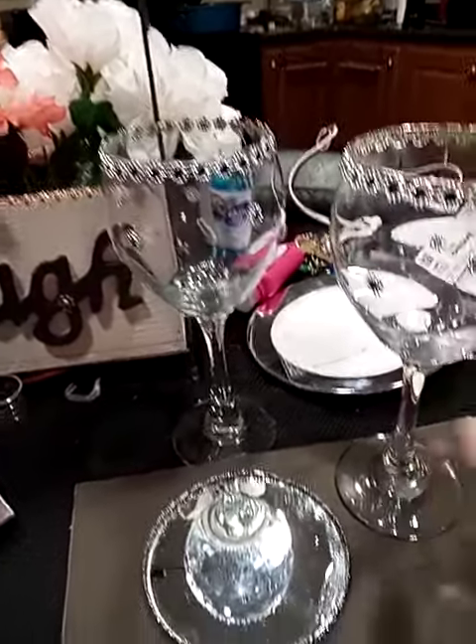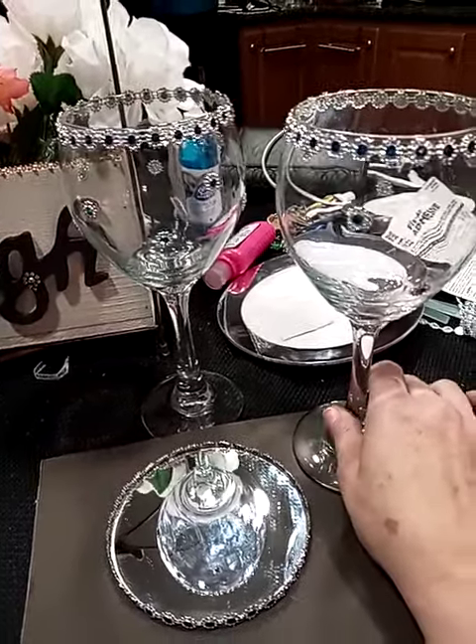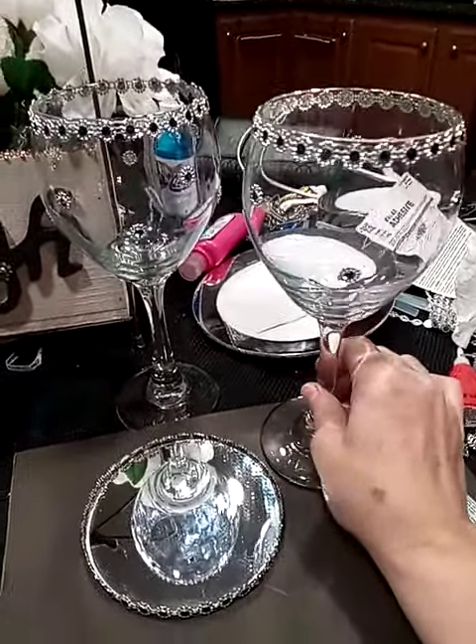I had purchased these glasses — I think at the dollar store, but I'm not 100% sure because I've had them for so long. You can purchase them in any shape and any size, and they actually have different colors too at the dollar store.